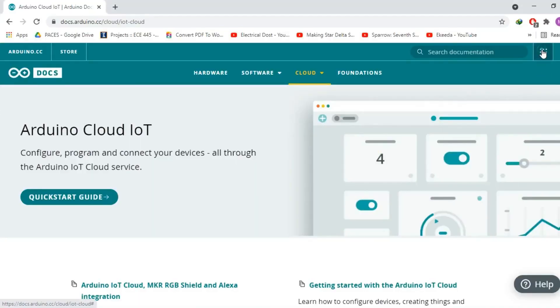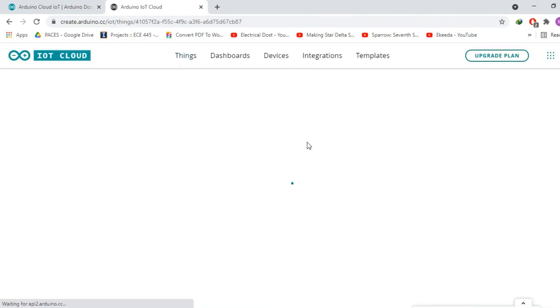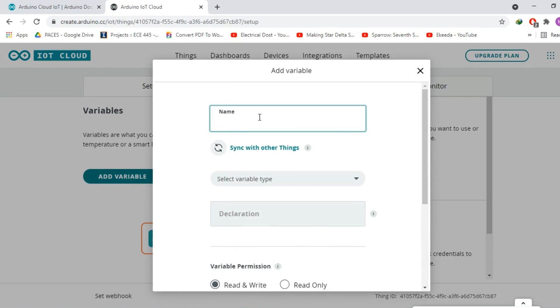Now let's start with the Arduino IoT Cloud. I have already explained all the steps in my previous getting started tutorial, so there is nothing left to cover here. However, if you find anything difficult to understand, you can read my article available on electronicclinic.com — I will provide a link in the description.